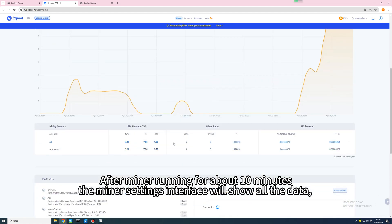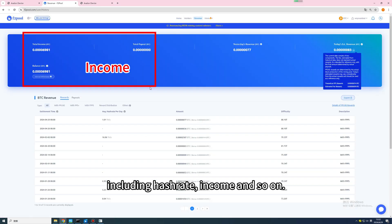After the miner has been running for about 10 minutes, the miner settings interface will show all the data, including hash rate, income, and so on.